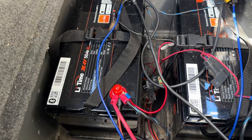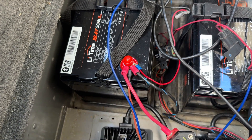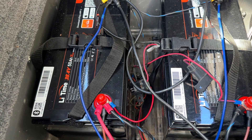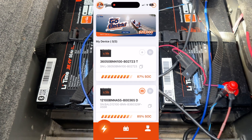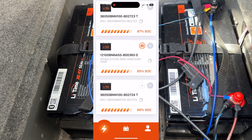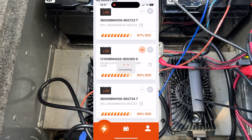One thing I'll make note of right here: I hooked up my connections to my gauge so I can see the battery output. I don't need that anymore because I've got the Lead Time app. All I have to do is touch it and reconnect it to Bluetooth. Amazing.